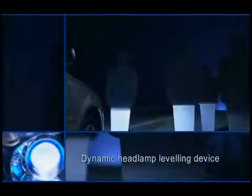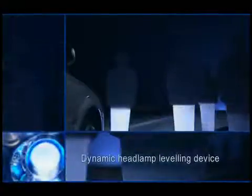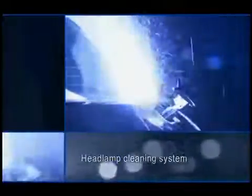The complete Xenon system includes a dynamic headlamp levelling device. This reacts to acceleration and braking processes within fractions of a second, as well as compensating for load changes too. A headlamp cleaning system helps to ensure glare-free light.